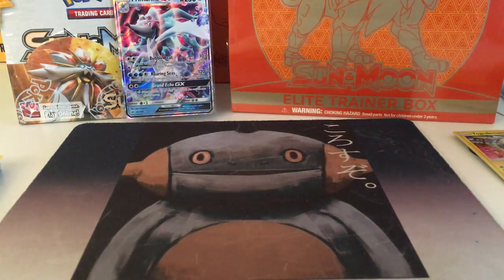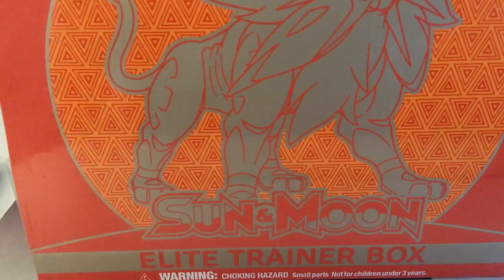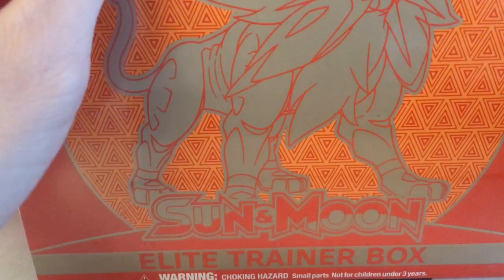Hi, how's it going everyone? It's DLB Gaming here and today I am opening a Solgaleo Elite Trainer Box for you guys in this video.